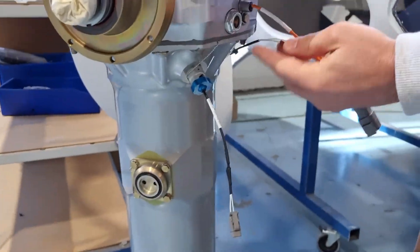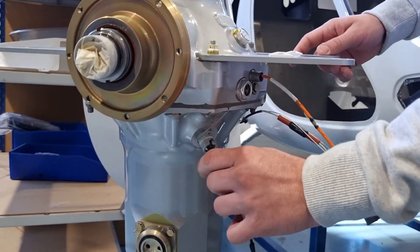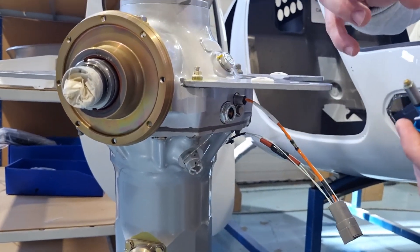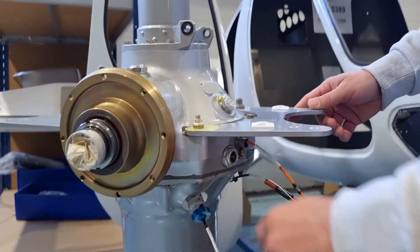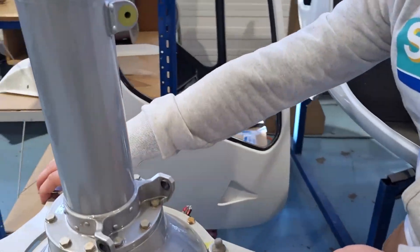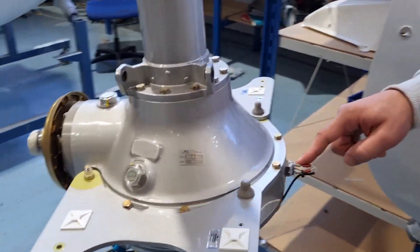Rotor off-hand sensor here. This is the chip detector — it catches the chips and lets you know in the cockpit whether you have chips here. And on the front we have a temperature switch.